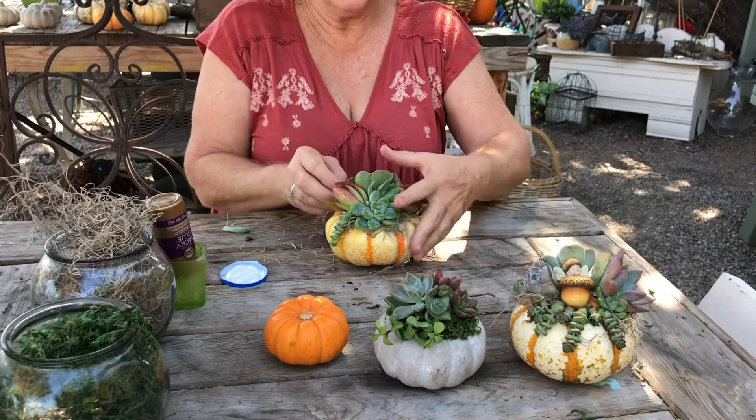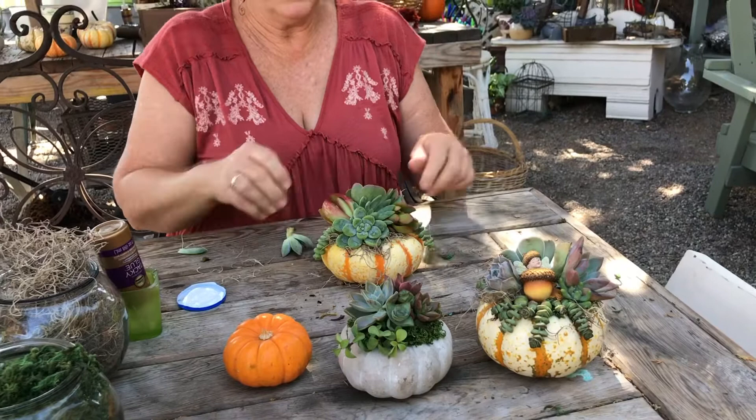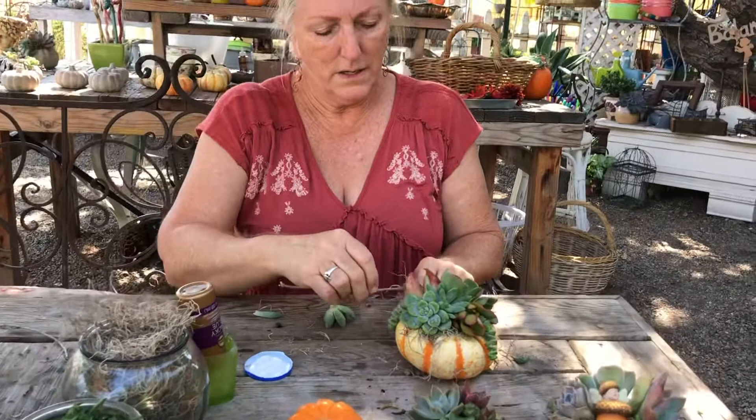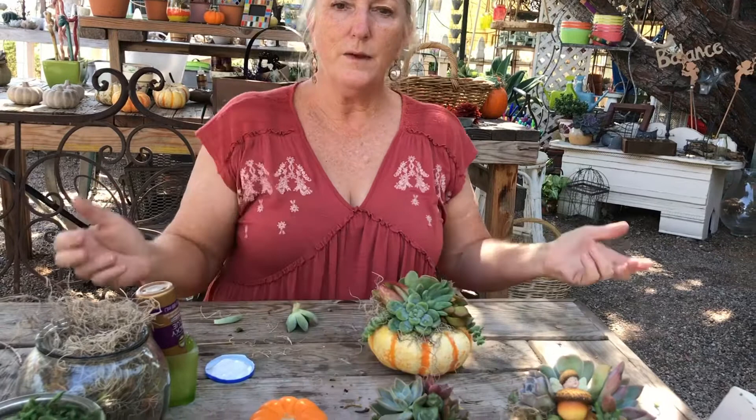I'm going to tuck this in and keep going all the way around the pumpkin. I think I'm done — sometimes it's actually hard to stop putting succulents on. If I wanted to, I can tuck a little bit of moss in. I have lots of different kinds of moss here — we have this traditional green moss, I like this the best. Let me get a little stick and tuck this in here and just hold it in place. We're done, that's it.